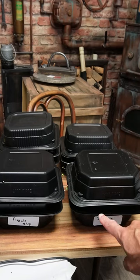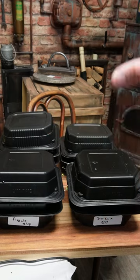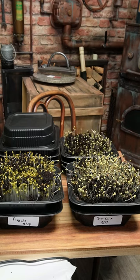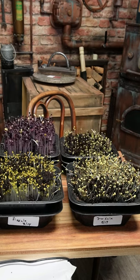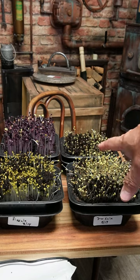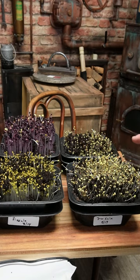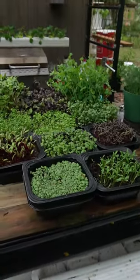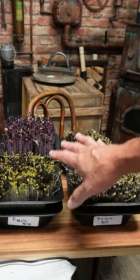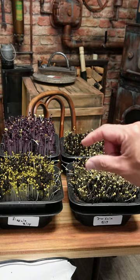We've got the ramen trays set up — this is our arugula, dino kale, bok choy, and radish. I'm going to let them sit in the morning sun and get a little bit of sun. If it starts to get too warm, I'll bring them back inside — so they're only going to be outside for a few hours. Some people might say that's too leggy and they're reaching for the light, but I want my stuff to be leggy because they've got to fit inside the pool noodle.